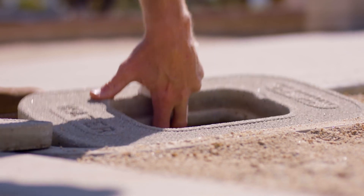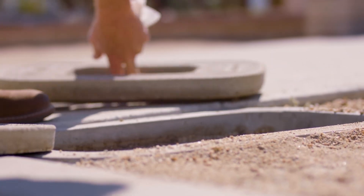The meter will be covered with a cement lid, or sometimes it might be metal. On this property, the meter is located in the front near the mailbox. Let's go take a look.